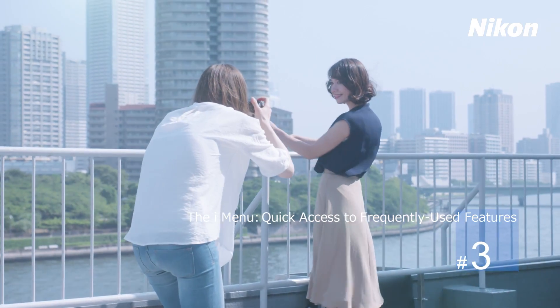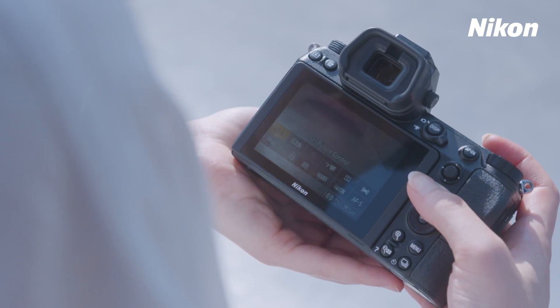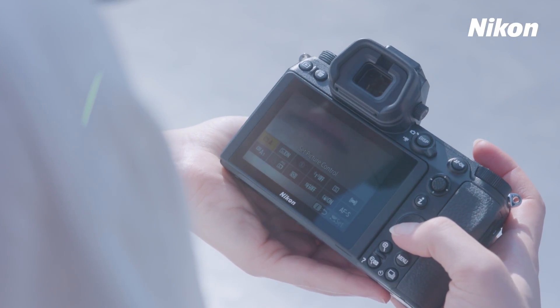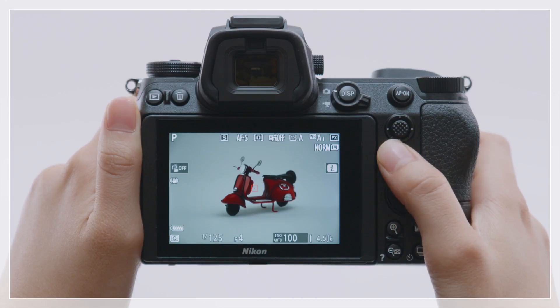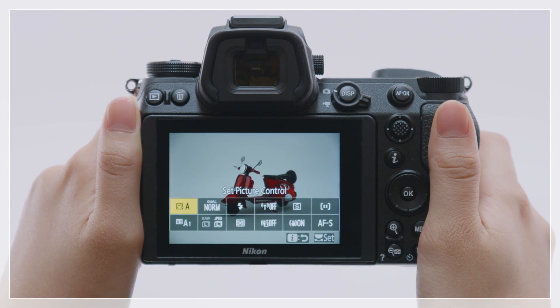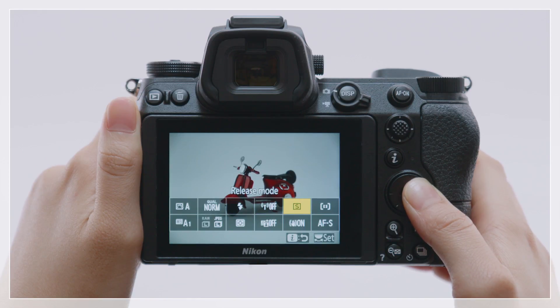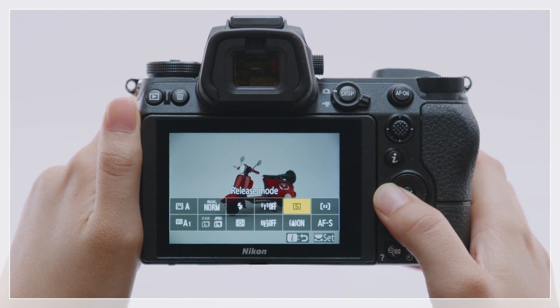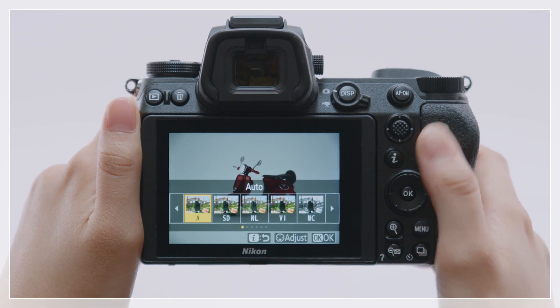Let's have a look at the iMenu, which is used for quick access to frequently used features for Nikon Z series cameras. Press the iButton to view the iMenu. The iMenu offers easy access to frequently used items. Select options using buttons or touch controls.